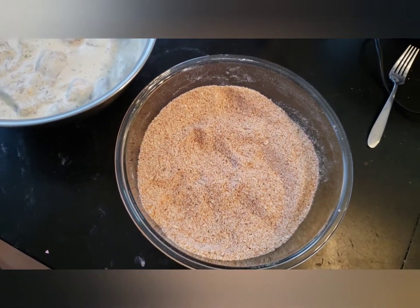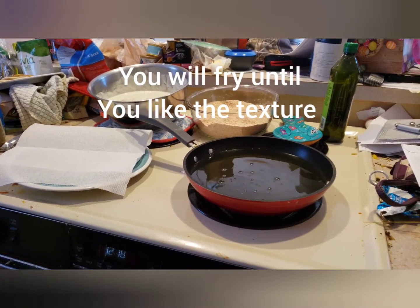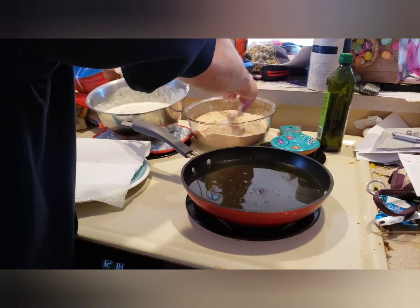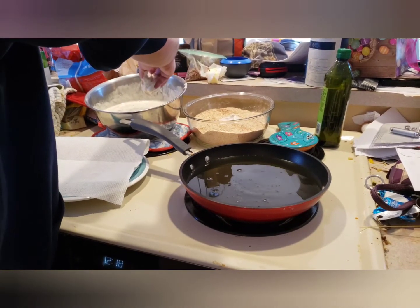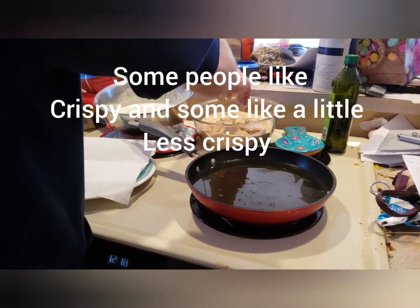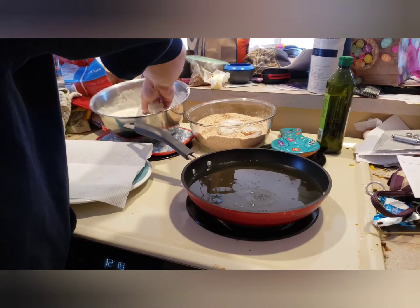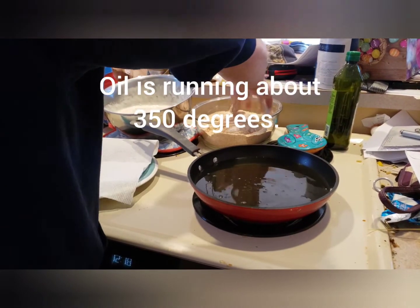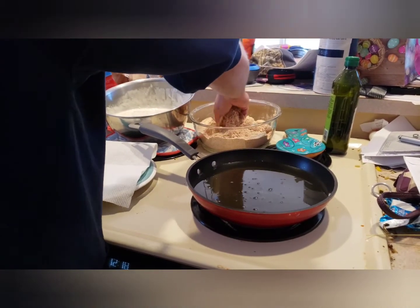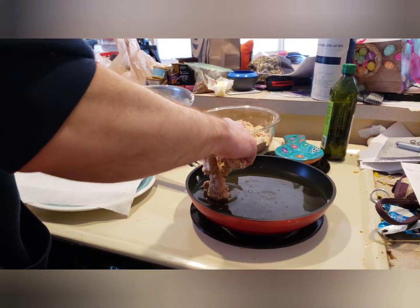We're going to let the oil heat up and then we'll get to frying. We'll take them and transfer them from our wet mixture into our dry mixture, coat them around a little bit, and then throw them in the oil.